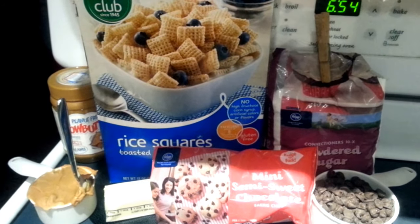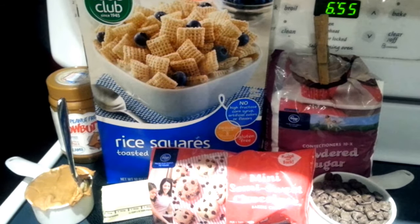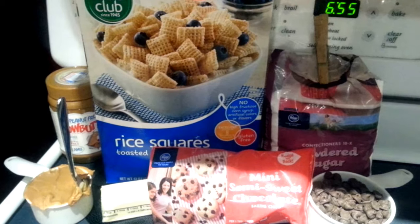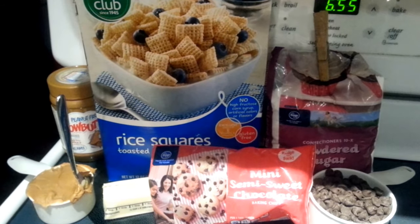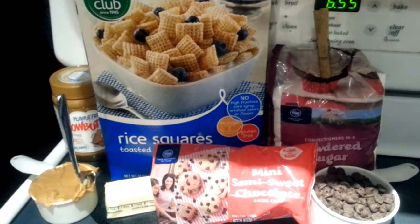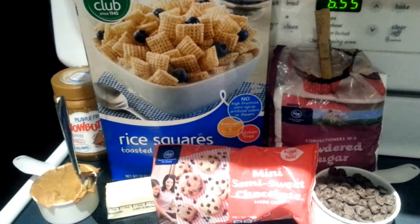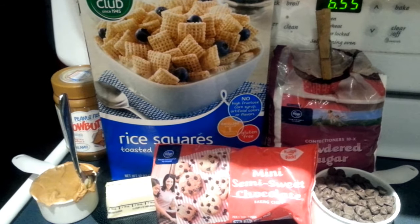You need a half a cup of wow butter, one cup of semi-sweet chocolate chips, and one and a half cups of confectioner's sugar. I'm also going to add a half a stick of butter. My sister gave me this recipe and she said that just makes the chocolate chips a little easier to work with and easier to coat the cereal with. So we're going to add a half a stick of butter — you don't have to, it's up to you.